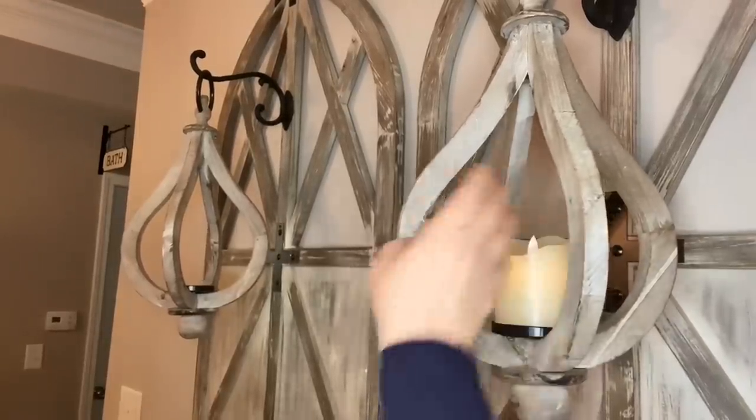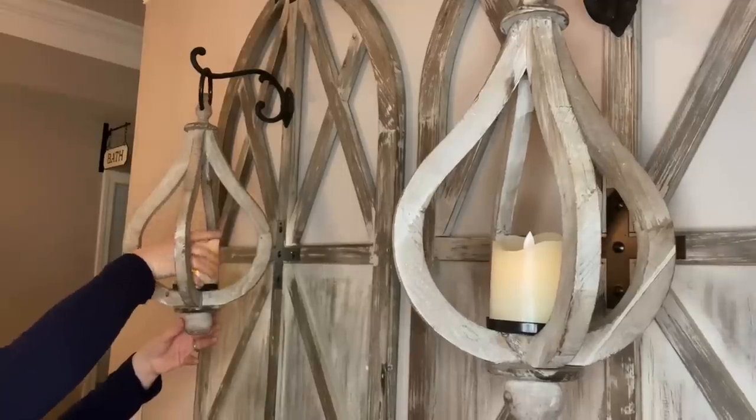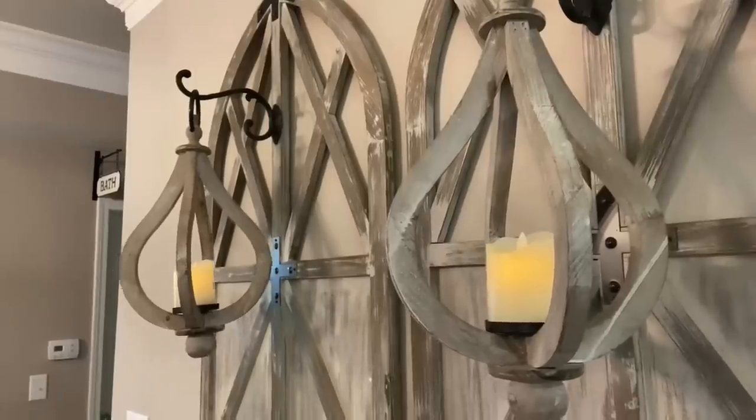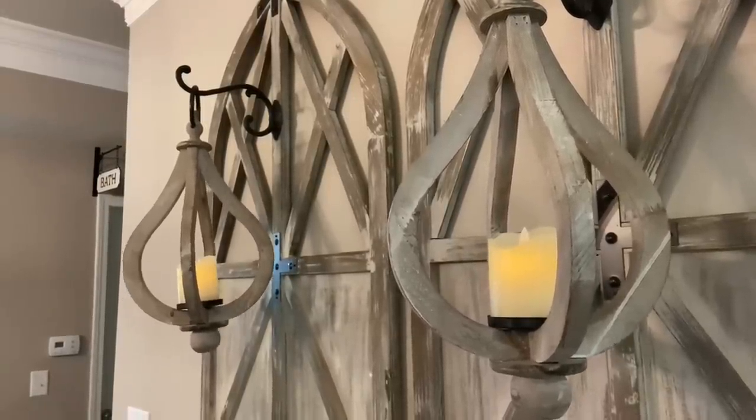Now I'm going to add my flameless flickering candles - I'll link them below in case you're new and you'd like to get some, but I love these. With the lights off, that's how the candles look - just a nice subtle glow. Now I'm going to go get my little rustic whitewash farmhouse table and push it right underneath there.